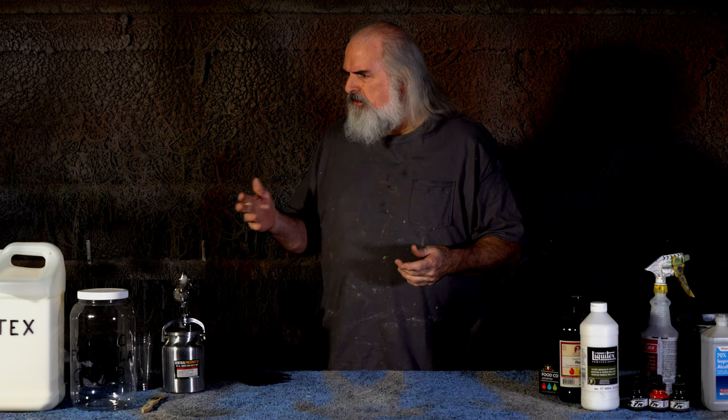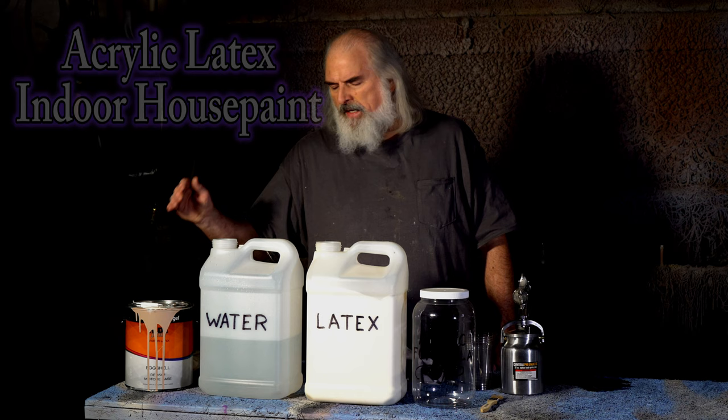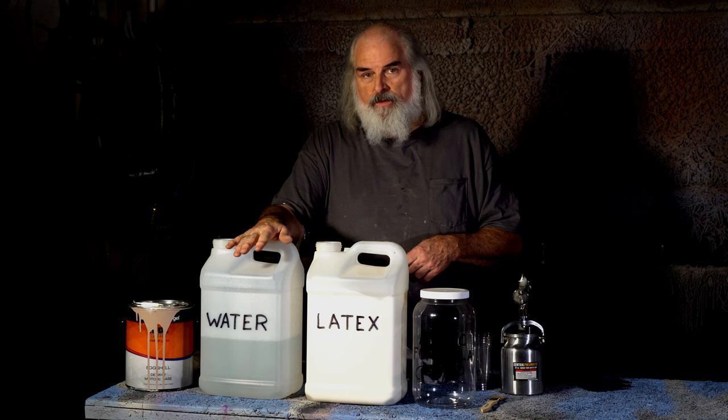I'm going to show you how to mix the paint that you need to go on rubber things, because it's got to be elastic. It's very simple — we start with house paint. Go to the paint store and buy a can of house paint. You can pick exactly the color you want and have them mix it for you. Keep that information in case you liked it — for flesh or whatever — you can just use the color wheel, say 'I want that green,' and that'll be the color of your monster.